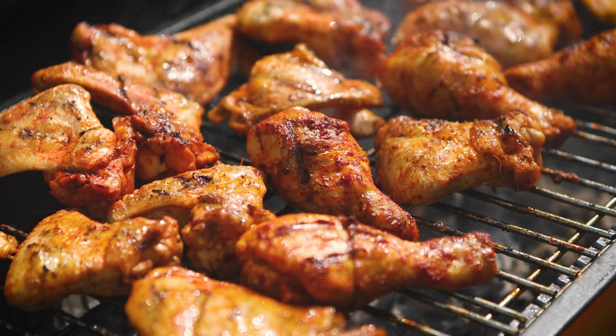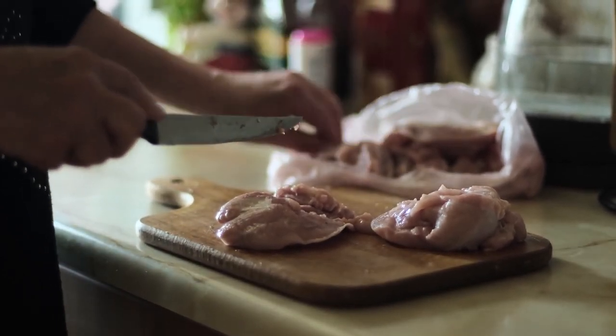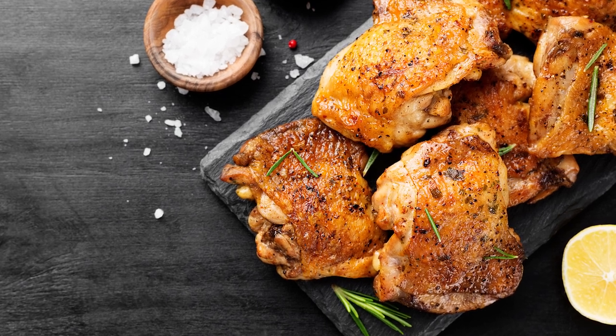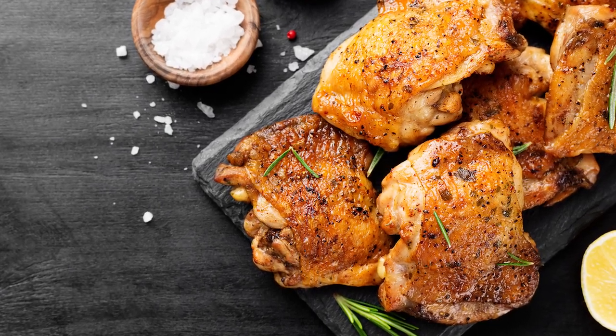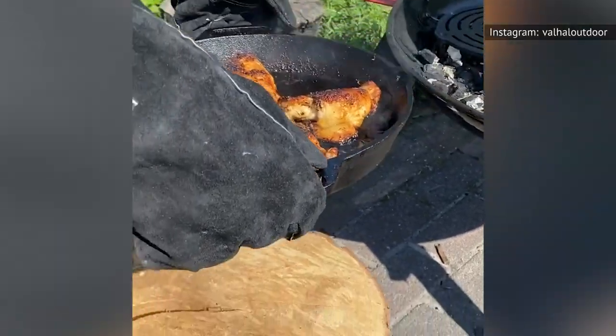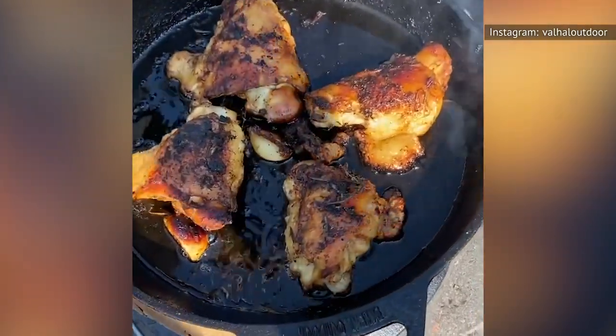Bone-in chicken is also cheaper. Less processing time goes into removing the bone, which affects the overall price. The bones might add slight weight to the total, but a pack of bone-in chicken thighs will be a fraction of whatever you're paying for breast meat. The bones also add flavor to the meat that can't be replicated with marinades and seasoning. When cooked, the delicious bone marrow and fat from in and around the bone melts inside and makes the chicken extra juicy.